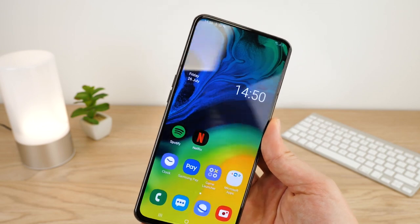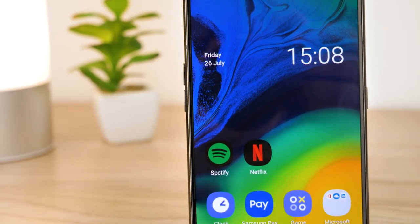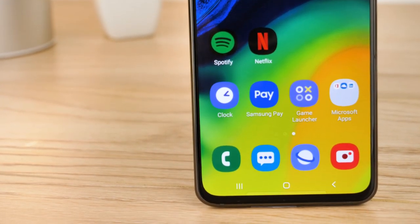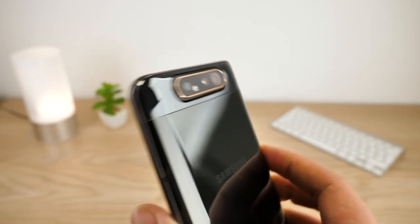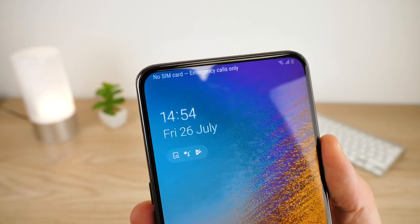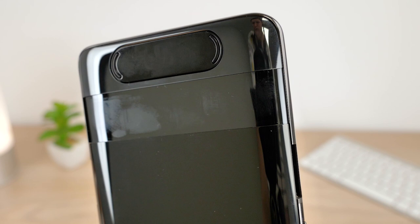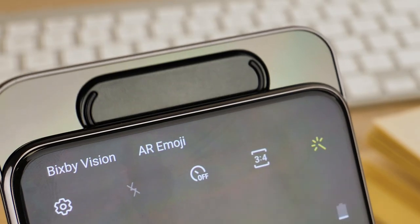Hello and welcome to this video where we will be taking you through our top five cases for the Samsung Galaxy A80. There are so many technical and aesthetic innovations with the design that makes this phone desirable. Samsung have completely uncluttered the screen giving you 6.7 inches of unobstructed display with no notch or camera taking up space. The most interesting feature by far is the pop-up triple lens camera with a spinning motorized movement to give you consistent quality from your selfies to your front-facing photos.